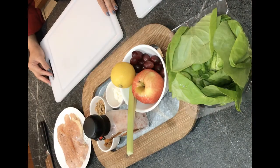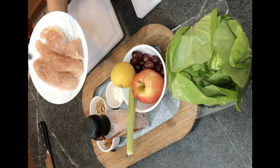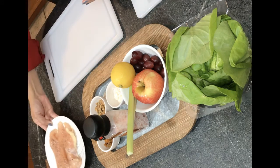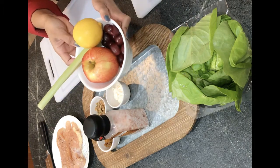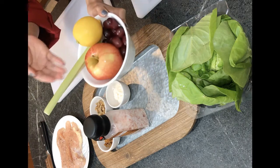Alright kids, for the ingredients for our Chicken Waldorf Salad Cups today, you will need your parents to help cutting the chicken into strips, pre-seasoned with salt and pepper, drizzle with a little bit of olive oil, and set on the side. And look at these delicious vegetables. We have some grapes, Granny Smith apple, lemon, and sticks of celery.